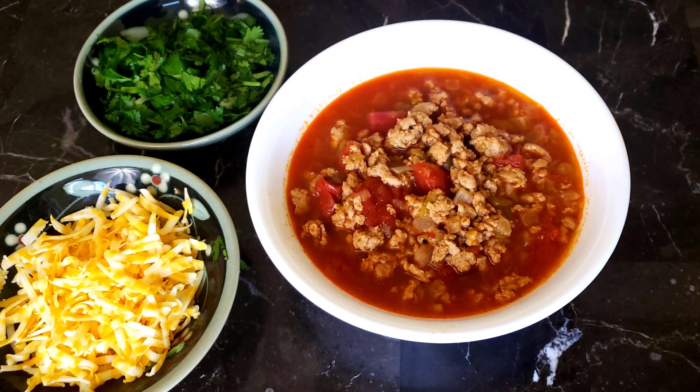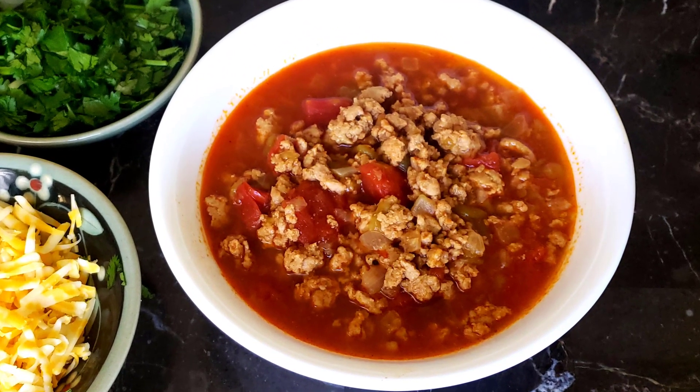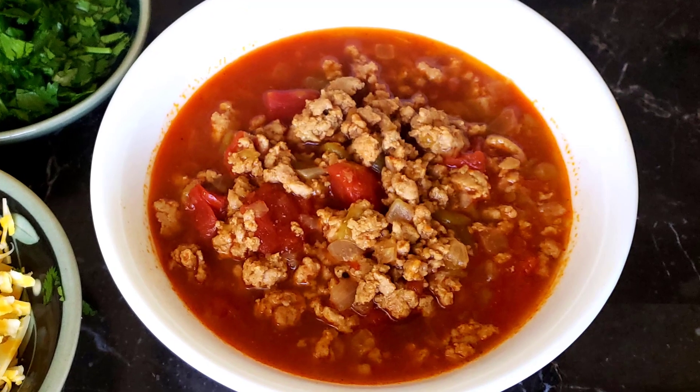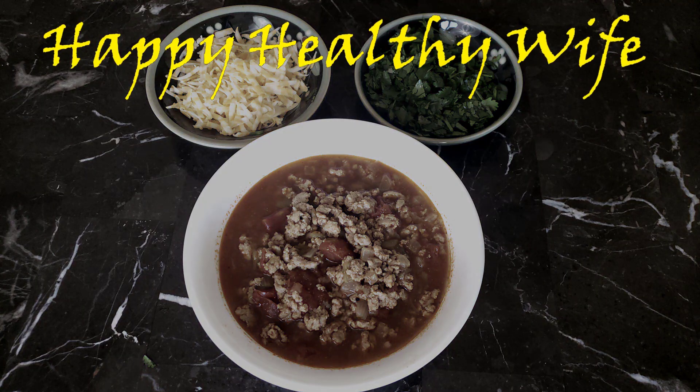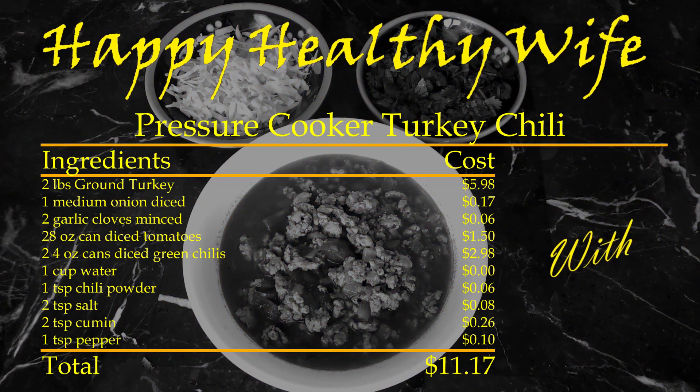This ground turkey won't foul up the flavors of this tasty and quick chili recipe created in the Mealthy Multipot. It's time for another hot dish from Happy Healthy Wise — with Daddy!